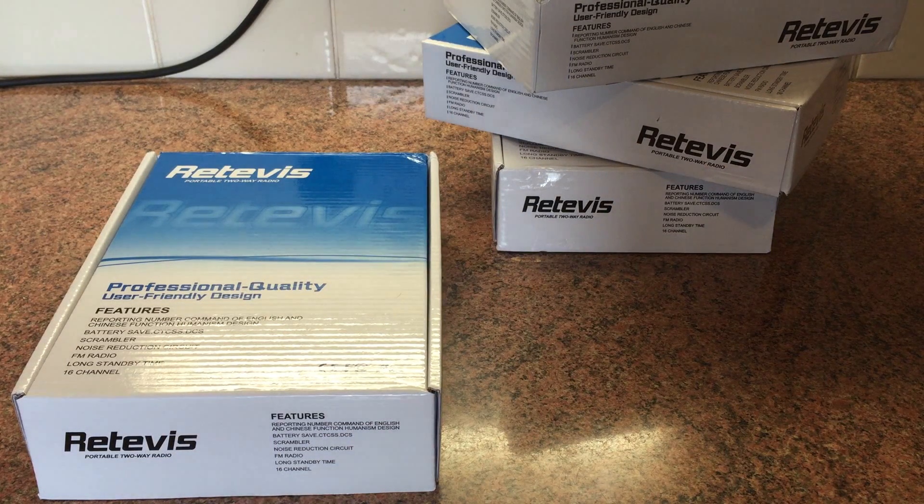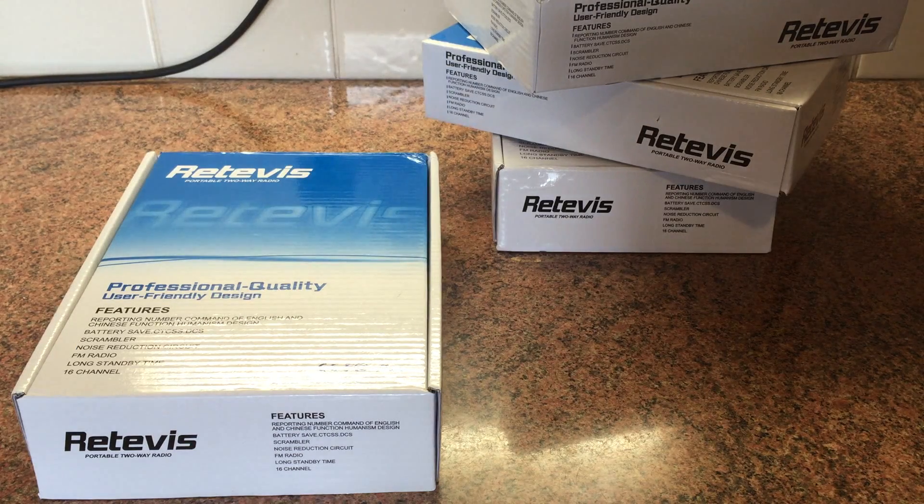Hi guys, I haven't done an unboxing video for a while so I thought I'd do one today. I got an absolute bargain on eBay last week - these Retevis, I think the Retevis R888, basically a variant of the BF888 from Baofeng. These were on eBay at £5 each so I just ordered four of them. I got four for just under £20 - £19.96 all in all. I just thought they were handy for testing with, handy for the kids camping, and just too good a price to leave.